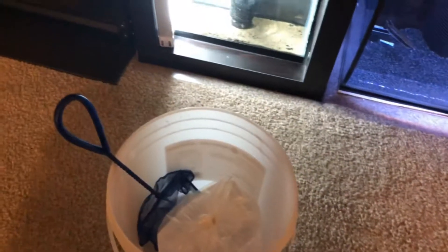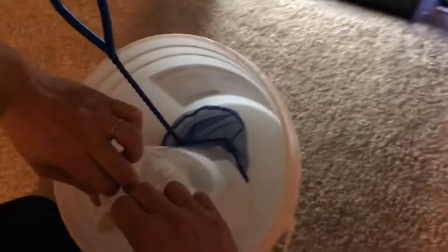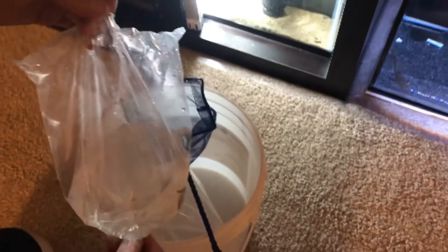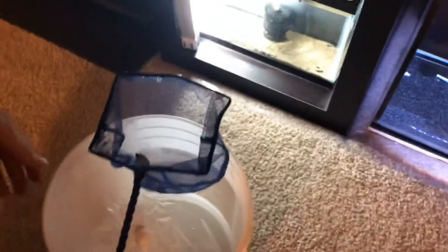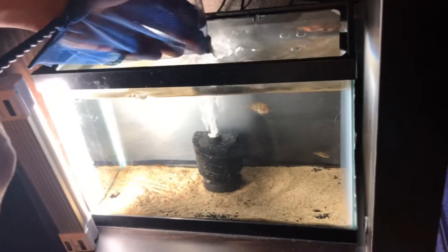Alright guys, my fish is done acclimating — it's been at least 35 minutes or so. It's time to release them to their new home. Looks like they're still good — alright, that's a good sign. Once again, thanks to Santiago. Much appreciated, thanks for your help. There's one and there's two.